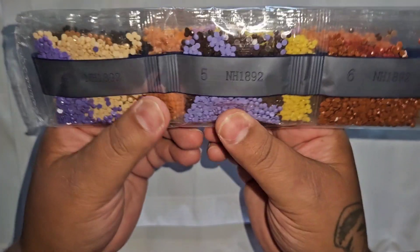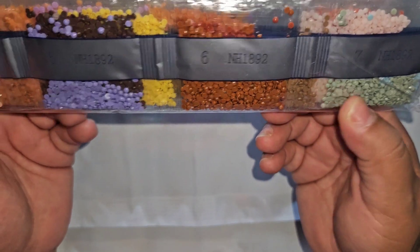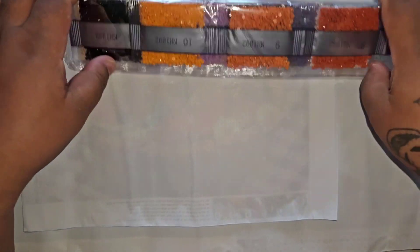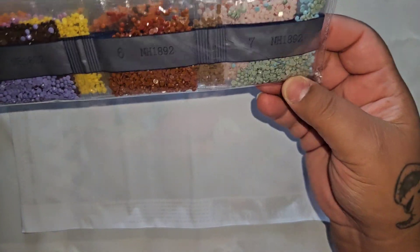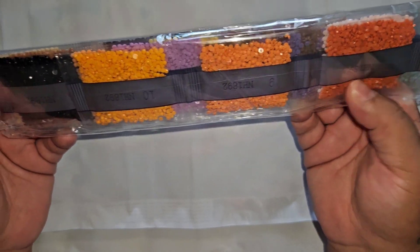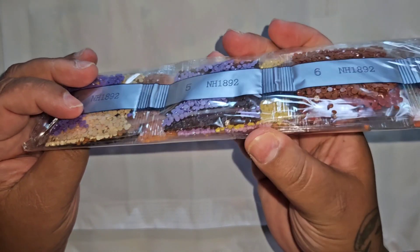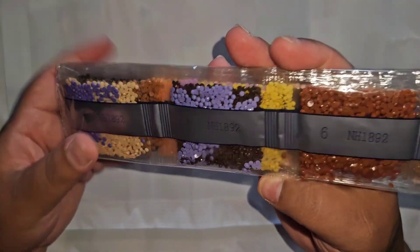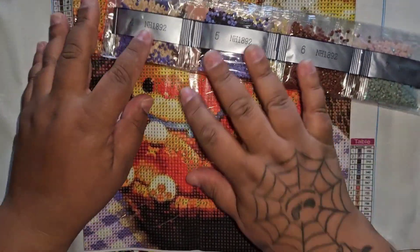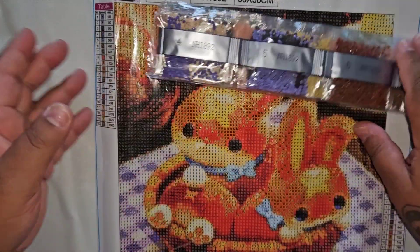We also got the tried and true silver drill bags — I don't mind getting these at all as long as they're not the tiny little bags. We got some purples, browns, grayish greens, brownish oranges, orange, black, purple, yellow, and some baby pink. Everything's labeled and also has the canvas number on the bag so I can separate the drills from the canvas. Very lovely.